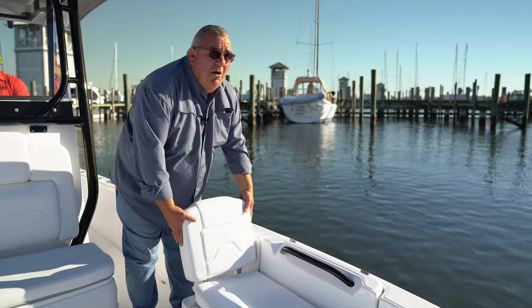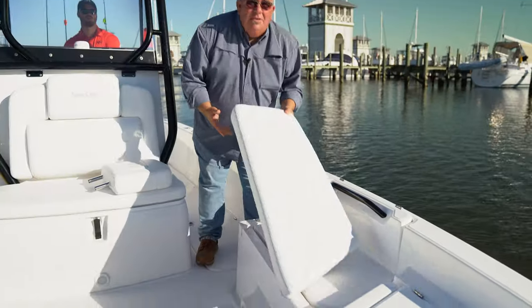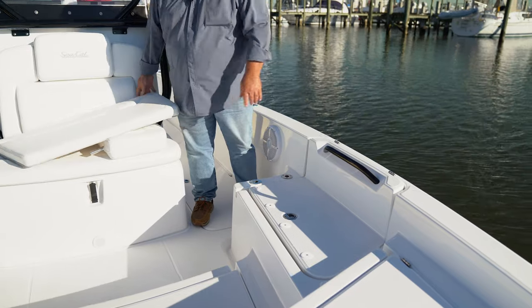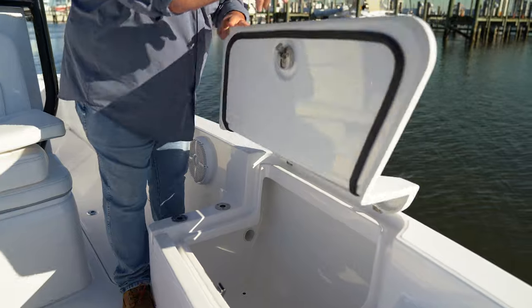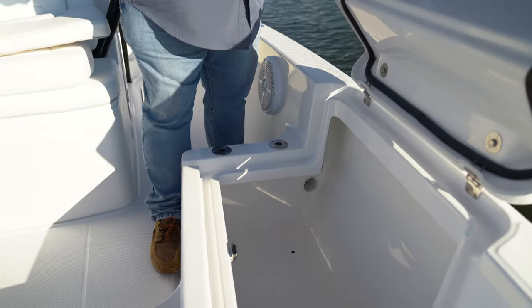One of the neat features we have on the boat is the removable backrest. When the guys go fishing, you take all of this, put it in the garage, done — and you've got a real clean boat with a ton of storage. Under here, you've got a set of rod holders and again a huge storage box.